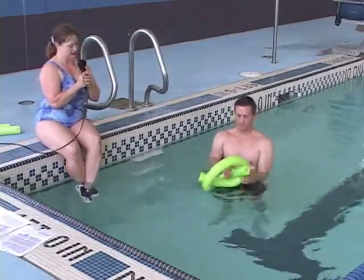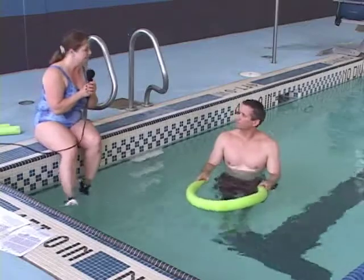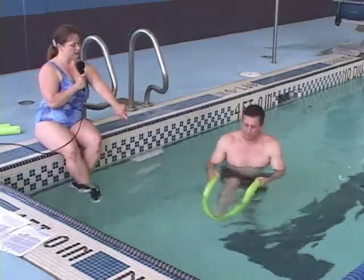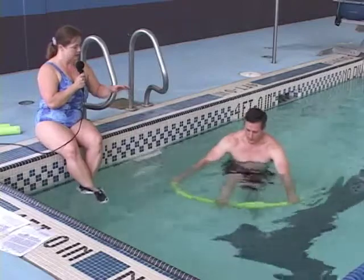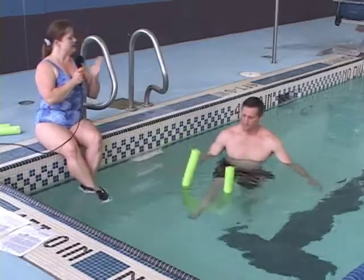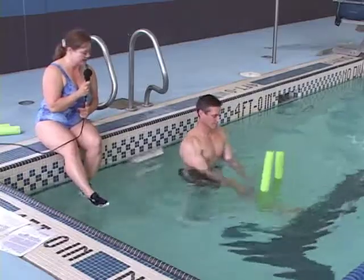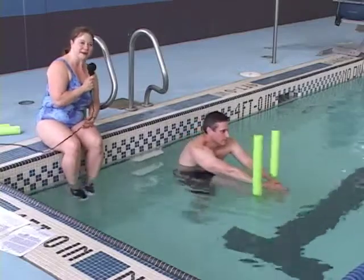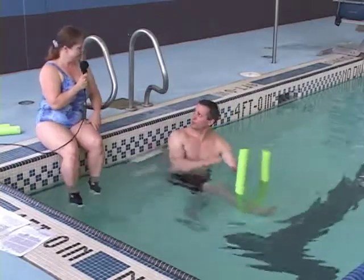Now undo the noodle. We're going to put it on your leg again and do some flexibility. I want it under your ankle so that it lifts your leg. Let go of the noodle with your hands and let it float your leg up. This is a wonderful hamstring stretch. Stand up nice and tall, then lean forward into it and you get a great stretch. Doesn't that feel good? That feels better than any hamstring stretch on land.